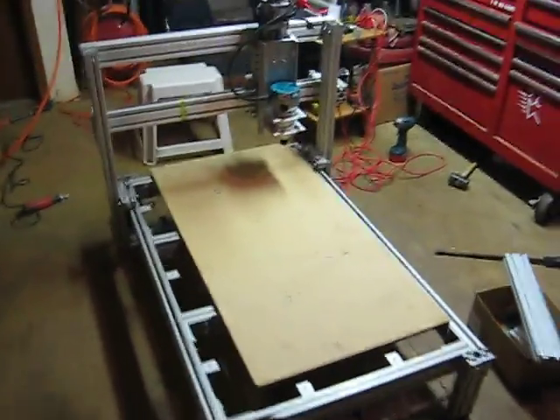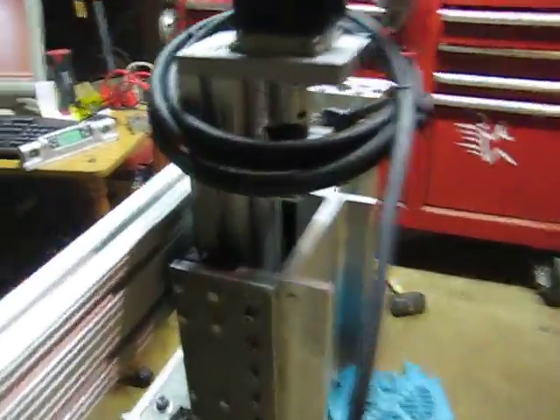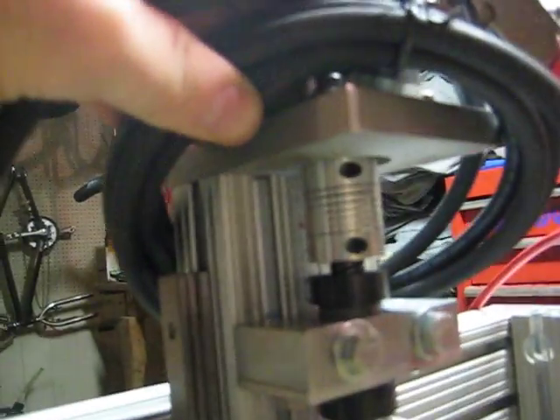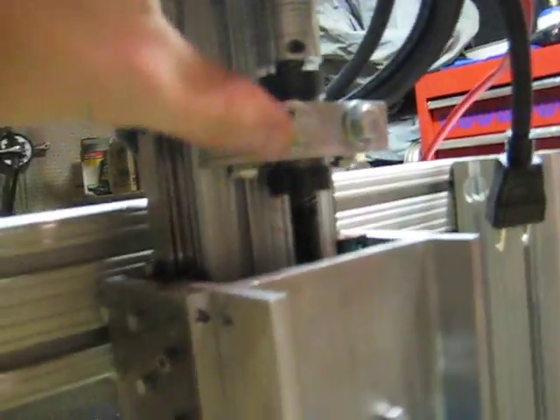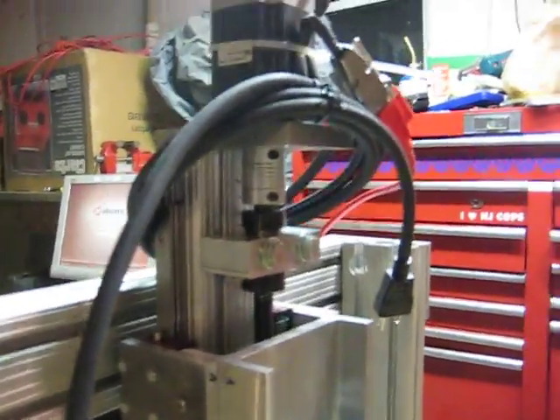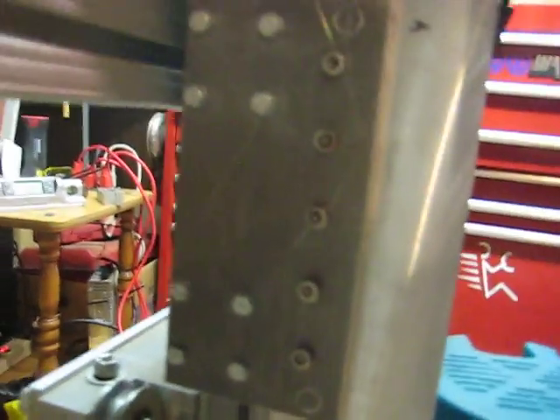Just got through putting this all together — I finished up the z-axis tonight. The stepper motors, coupler, NEMA 23, and bearing block I got from CNC Router Parts. I got the linear rails off eBay for about 70 bucks for two rails and four blocks.